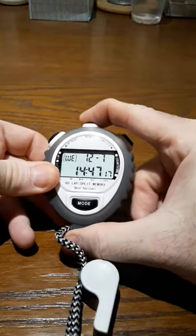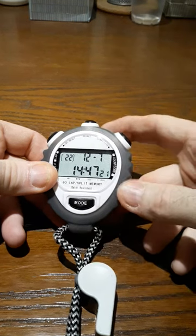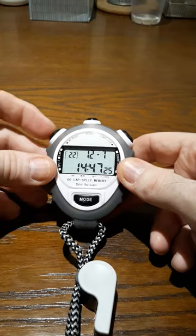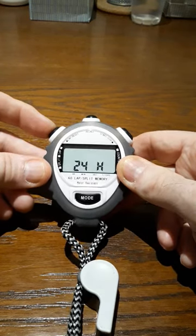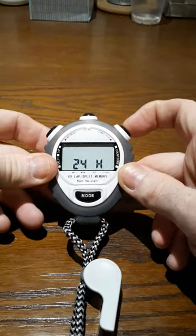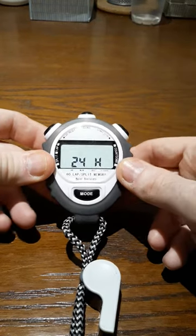Hold down the top button for about 5 seconds. The seconds will start to blink, just like that. Now I can go from the seconds to minutes with the left button, or to hours, and I just keep clicking it until I get whichever one I want to set. Like if I want to move this to 12, I click the right button back 24, then I click the right button again.